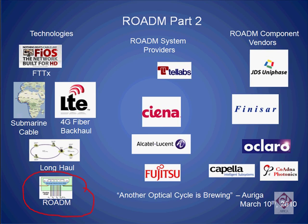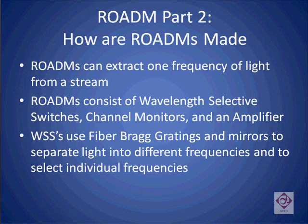In this, the second of our multi-part tutorial on rotoms, we're going to describe how rotoms are made. Specifically, we're going to discuss the three parts of a rotom blade, which include the wavelength selective switch, the channel monitor, and the amplifiers. We will finish by discussing how fiber Bragg gratings and mirrors can be used to separate the light to different frequencies and to select one such frequency.